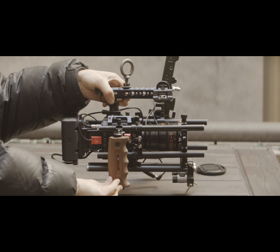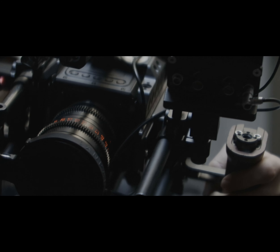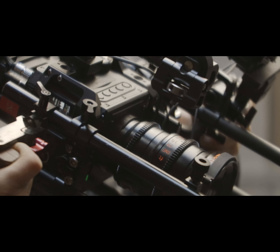One of the difficulties in doing this technique is rigging. In this example I've rigged my camera in what I call a Michael Bay style build. Instead of doing long rosette arms down to handles, I have handles rigged directly onto my camera on either side.